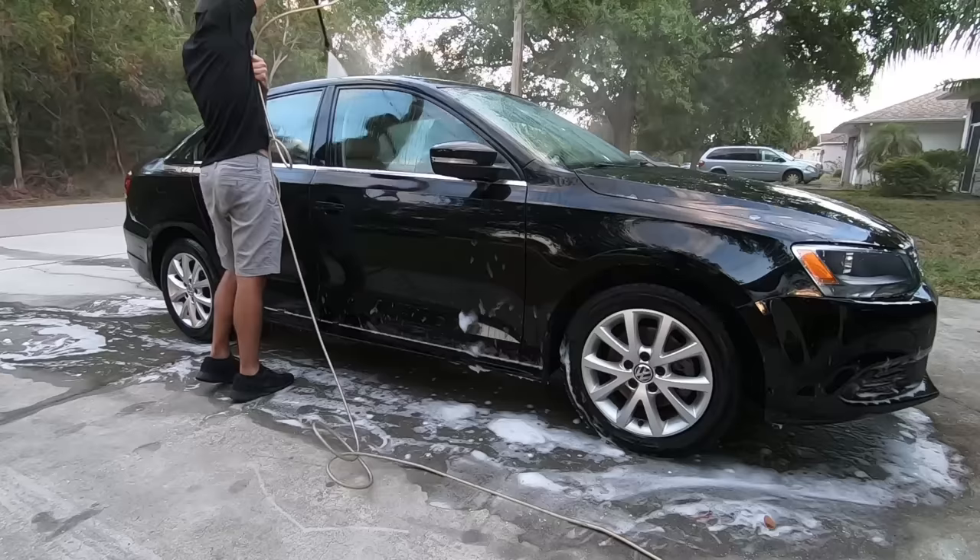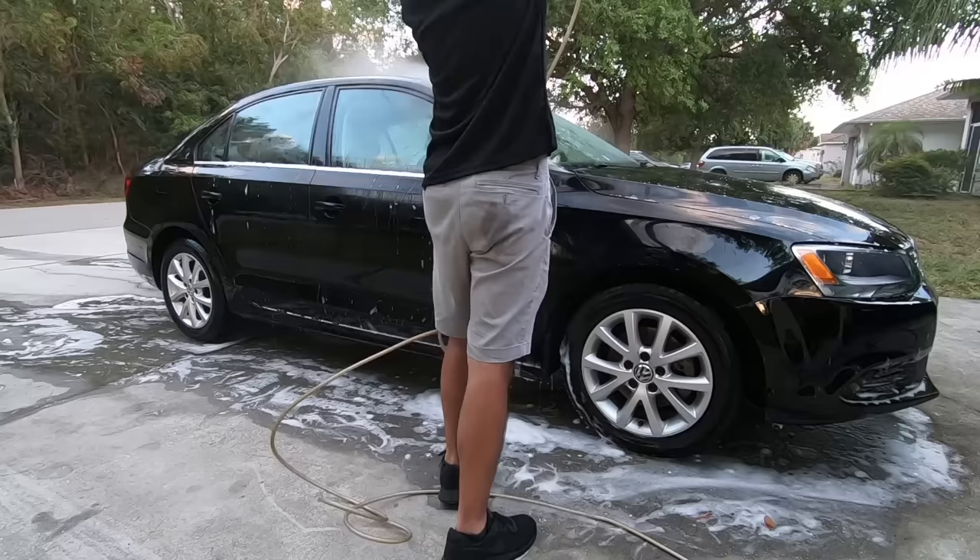Now we're going to rinse the car off, we're going to dry it, and then we're going to bring it inside to start the decontamination step.